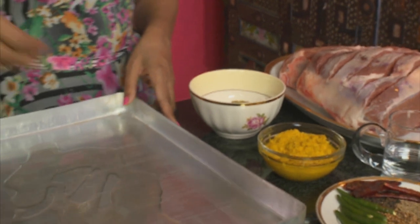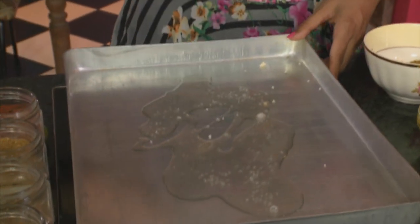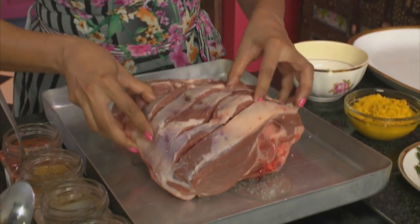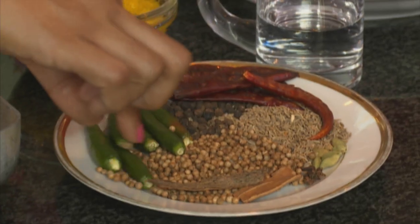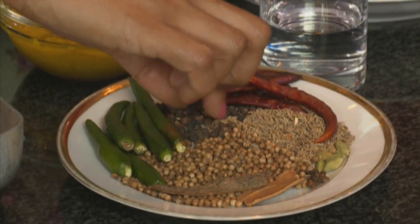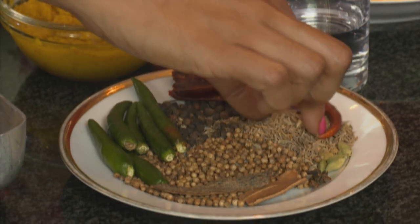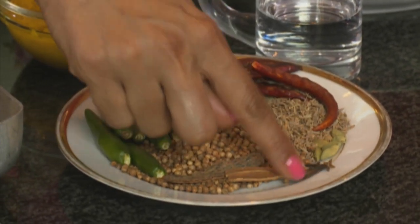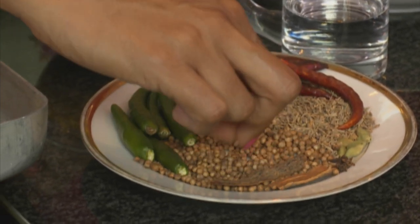Sprinkle some coarse salt over and place the lamb leg on top of the tray. For the spice paste we've got green chilli, black pepper, some dry red chillies, cumin seeds, cardamom pods, about four cloves, cinnamon sticks and coriander seeds. You normally soak these spices in vinegar and then blitz it in a food processor, or you could use a stick blender.